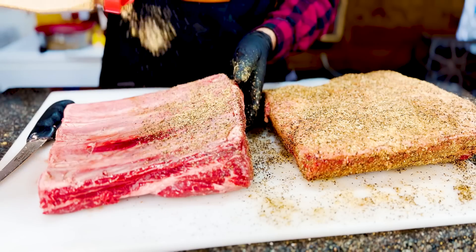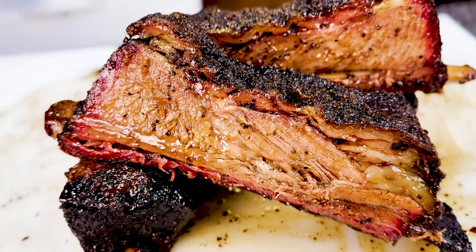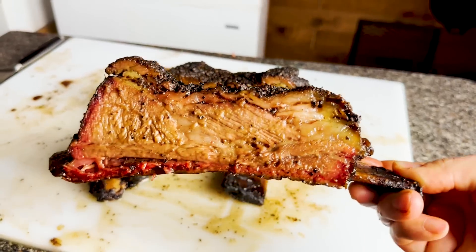Did I just find a better way to make beef short ribs? I'm using a secret technique used by barbecue restaurants to make juicier and more tender beef ribs every time.